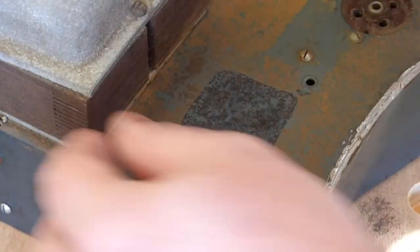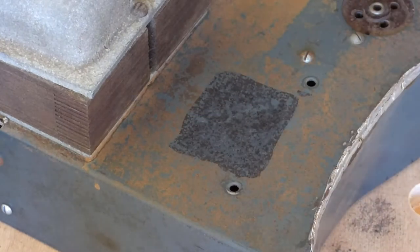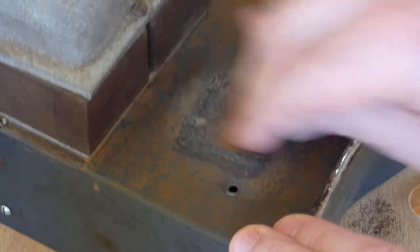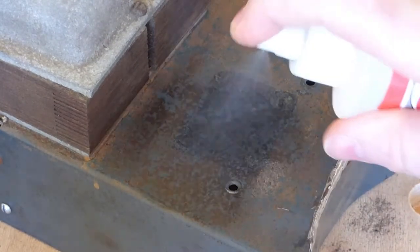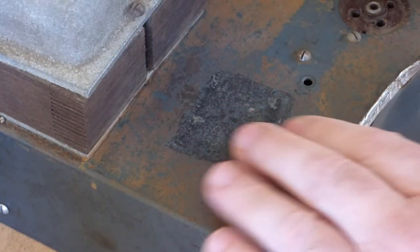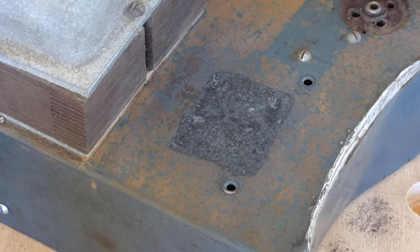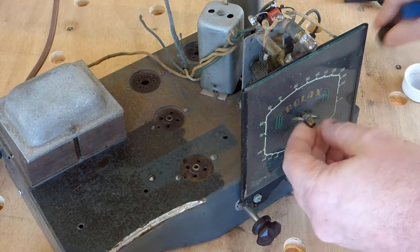It's been a couple of hours. It's converted the rust to black material, which is what rust converter does, but it's actually done the job — it's taken the rust away. I think if we put a wax coating or something on top of that when we're done that'll come up quite well. So while I'm waiting for that I'm just going to look into getting this dial glass off.